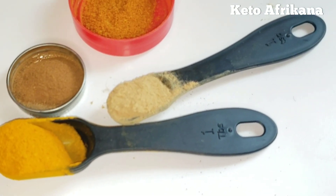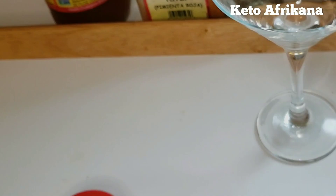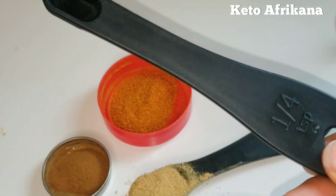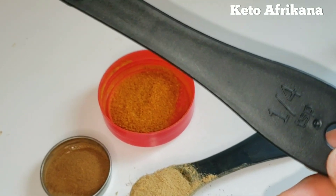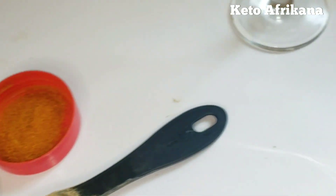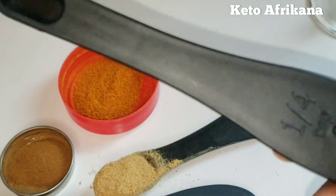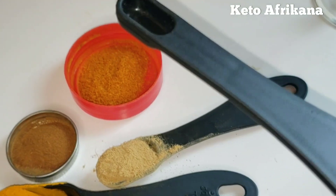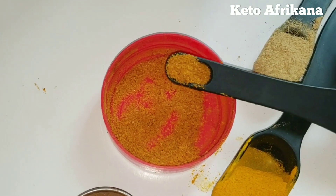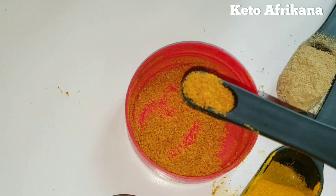I just put these ingredients in these spoons. This isn't the quantity that you'll be needing. I'll show you the quantity. For the measurement, this right here is one-fourth of a teaspoon. For this amount of water — just a tall glass of water — honestly, it's just a tiny pinch. But let me show you guys.